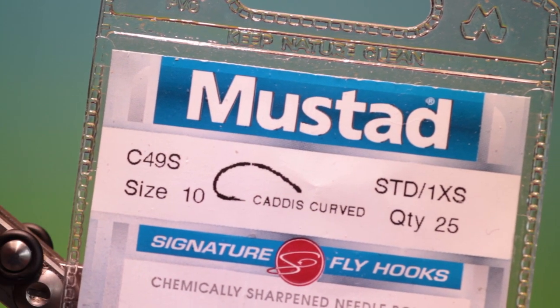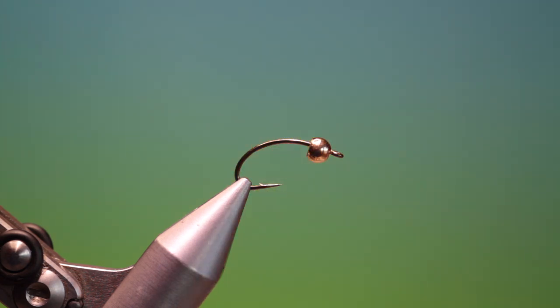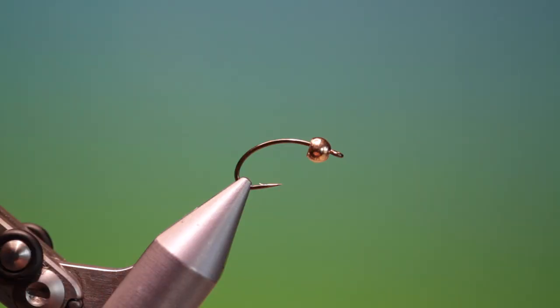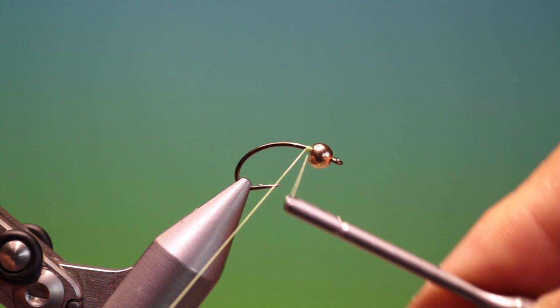We'll start with the Mustad C49S size 10. This is a super quick but effective caddis larva. We've got a four millimeter tungsten bead on there, and UTC 70 fluorescent green tying thread. We'll just start at the head and apply a little tying thread.